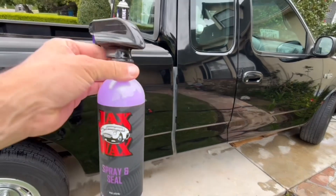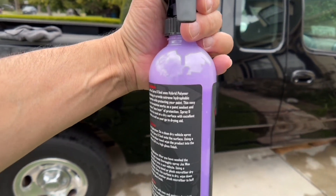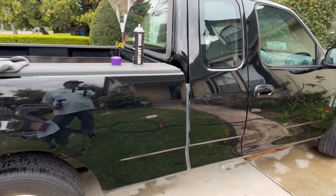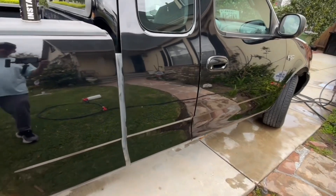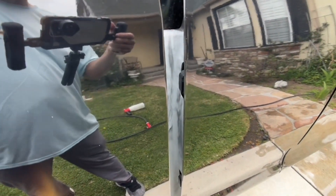I didn't use a whole lot of the product. I'm at about the top of the sticker level — extrapolating, I'd say I could do this car eight, maybe nine more times. The first time you use a product the paint tends to suck it up a lot, and on subsequent uses you get to use less. This problem area I identified earlier — I'm going to use the aerosol instant shine to just knock that out.